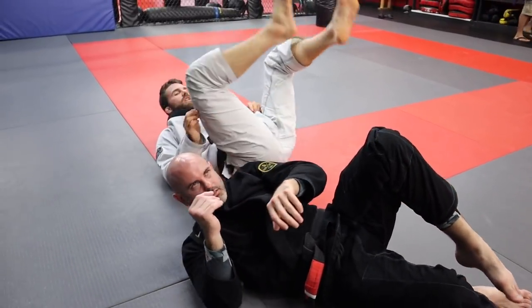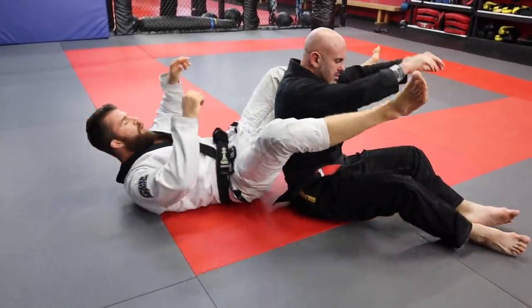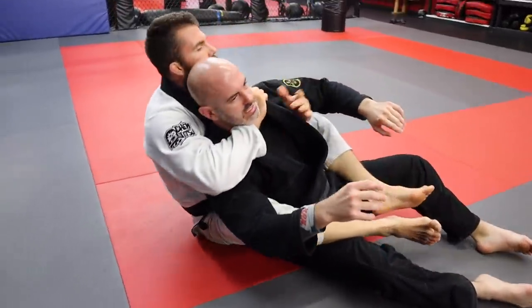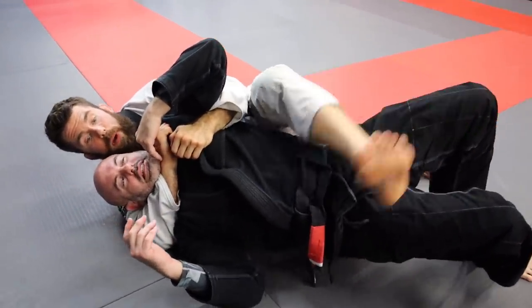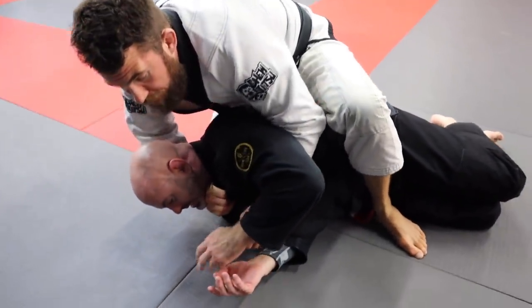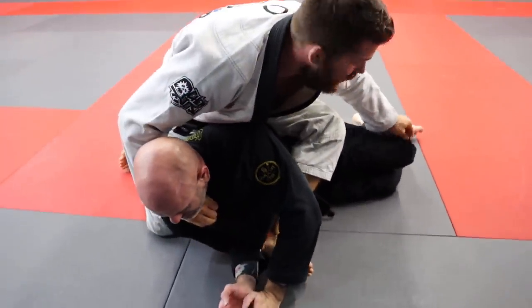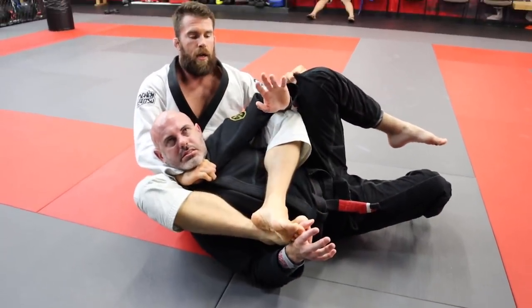One more time so you can see the details. We're trying for one of our chokes, we start to lose it, he gets his shoulders down. Naturally put your leg over top of his hip, drive up, go with him. From here, lean to the side, grab the knee, sit back, lock, and flex.